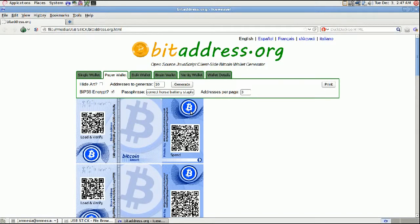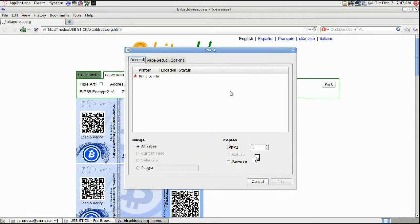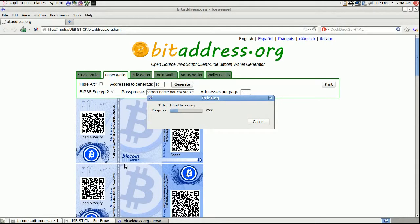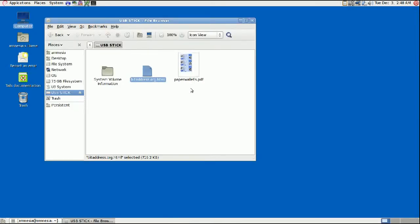I should mention that most wallets support BIP38, which stands for Bitcoin Improvement Proposal — it's a standard that has been developed, so if all wallets don't support it right now, I expect they will in the future. So we're going to click Print here. Because we're in Tails, we don't have any printer drivers installed, so we're not going to be able to print directly from Tails. Instead, you're just going to click Print to File, and this is going to save it as a PDF. You're going to save it on your USB stick, click Print, and it'll just save it. Close this out — there's the PDF file on your USB stick.